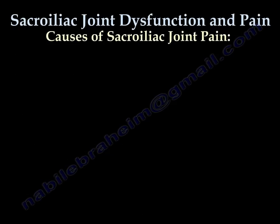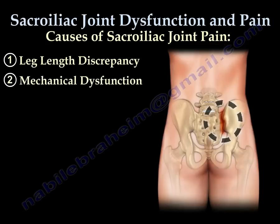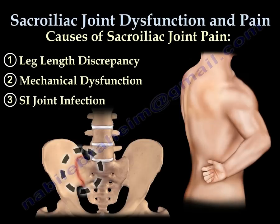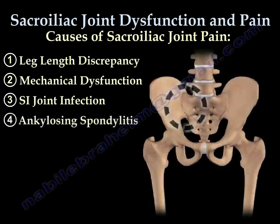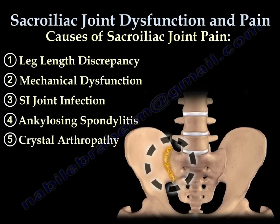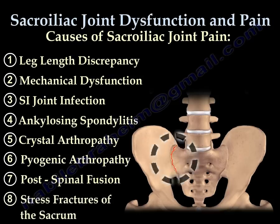Causes of SI joint pain include leg length discrepancy, and mechanical dysfunction — usually the SI joint allows for minimal movement, but excessive or abnormal movement causes dysfunction of the joint, instability, and pain. Other causes include infection, which can sometimes be occult or hard to diagnose; ankylosing spondylitis, for which a blood test is needed to identify the presence of the HLA-B27 protein; crystal arthropathy; pyogenic arthropathy; post-spinal fusion; and stress fractures of the sacrum.